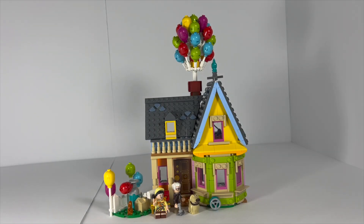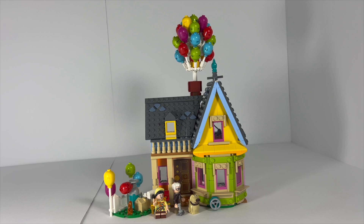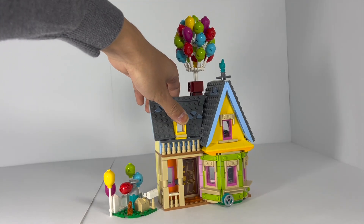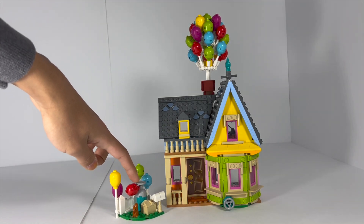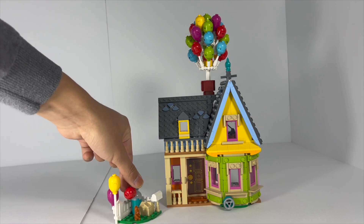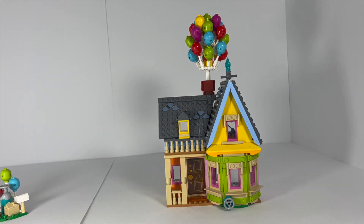This is the brand new LEGO Up house set. It comes with two minifigures, one special new molded animal, and retails for a rather unfortunate $60. Let's take a closer look at the build and of course at the figures, which we'll take a look at at the very end — I'll set them aside for now. This is the classic house from Disney Pixar's Up movie. It is obviously a very striking and iconic build.